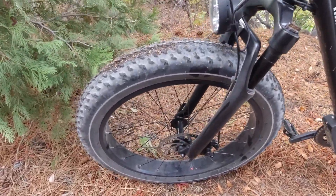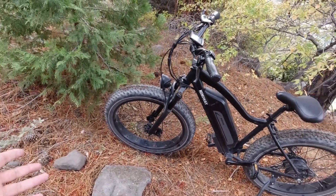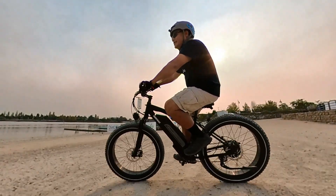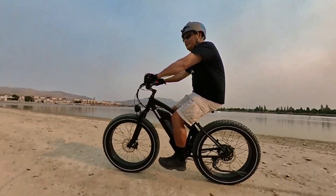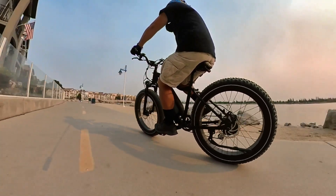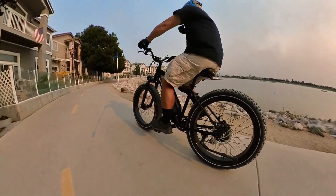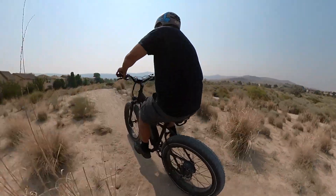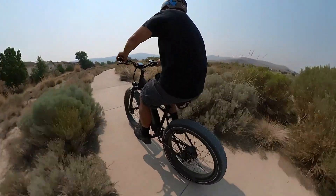The tires are four inches wide on a 26 inch wheel set, which essentially gives you the feeling of about 29 inches overall. They are freaking huge and they float over terrain really well. It is a hardtail — no rear suspension — but with those big four inch tires they act kind of like suspension, soaking up bumps. It also comes with a nice big wide seat, probably the softest seat I've seen on an e-bike, which also helps with comfort over bumps.